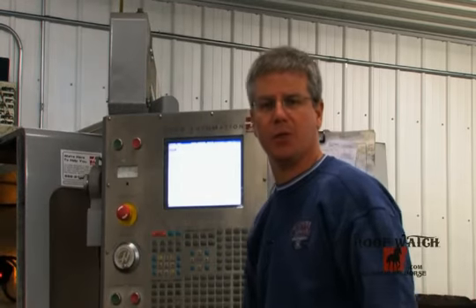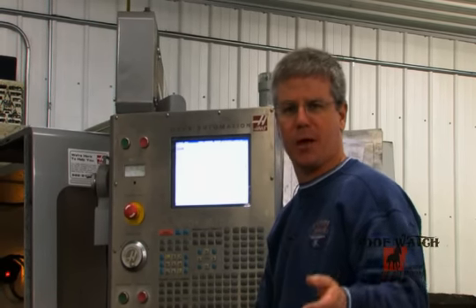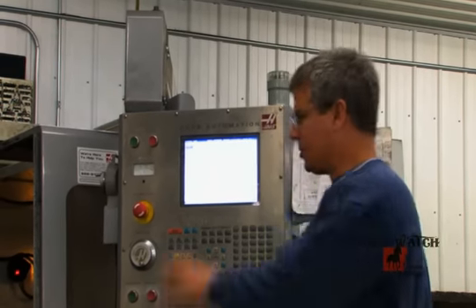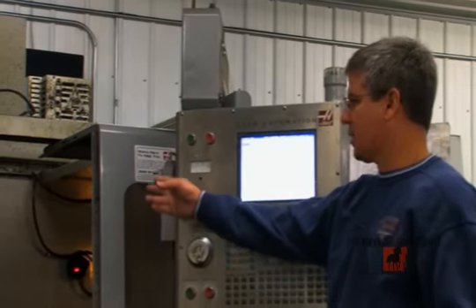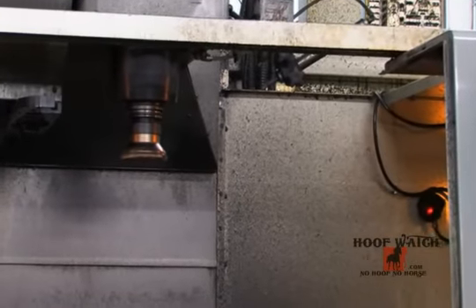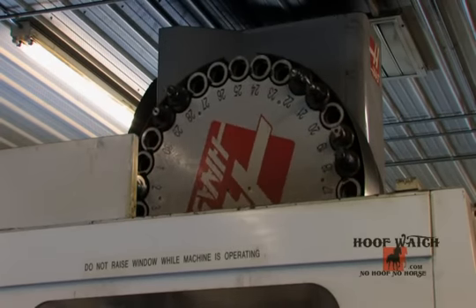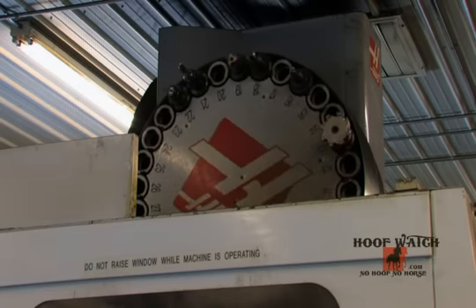This is the CNC milling machine that we use to machine the anvils. Each anvil has its own program, so we've got quick setups, which helps on the cost of the anvils. Obviously, the different sizes require different tool adjustments, but each anvil has its own program and all we have to do is pull it up and go. As you can see, that's one of the cutters we use — we're able to take it in one pass. It's all automatic tool change, so you go from one tool to the next without any labor. It's all done by the machine.